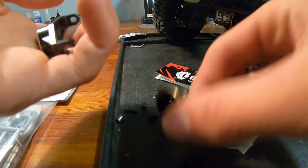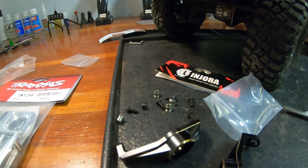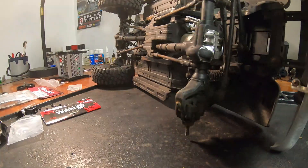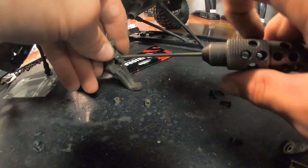Next I'll be installing some brass C-hubs from Injora. These will add 64 grams of weight total, and it'll be nice and down low and right up front. I went with just the C-hubs instead of the full portal covers just to keep the load on my servo down, because I did not want to burn up that reef servo. The install was very, very simple — just a direct replacement of the stock C-hubs.